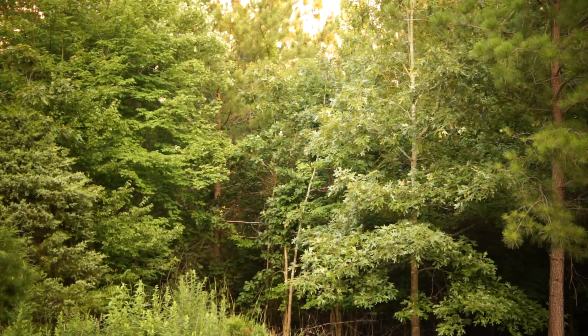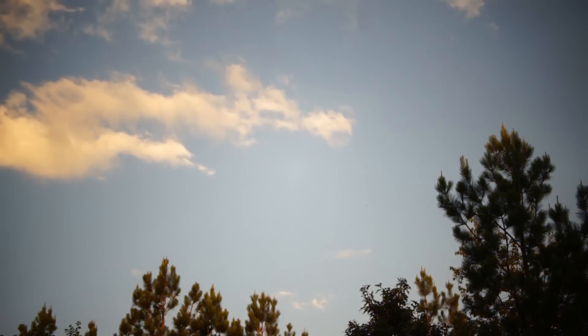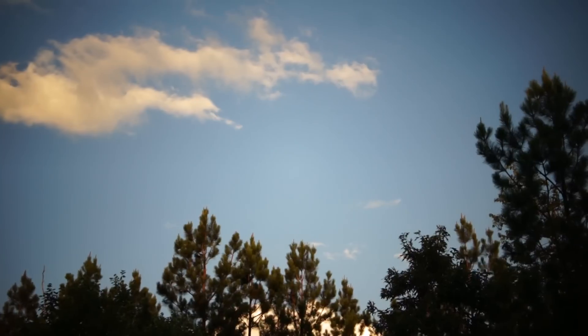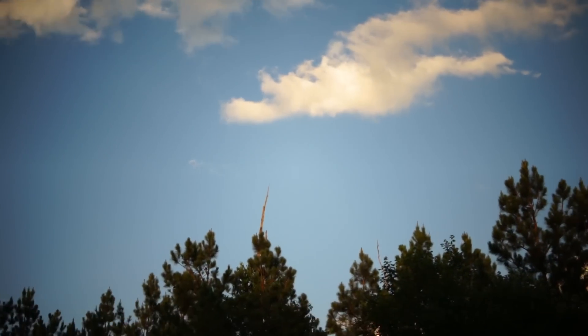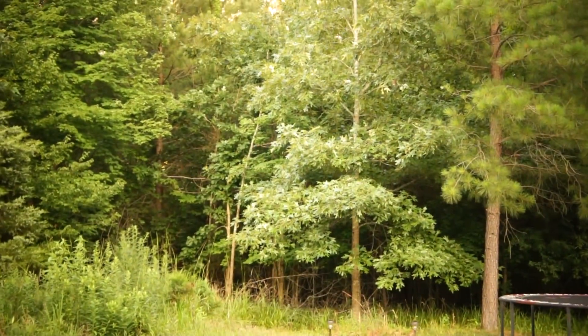So if you haven't updated your camera yet, this is what they look like. This is the toy video — I'm just going to take a few seconds of each video. That's toy.